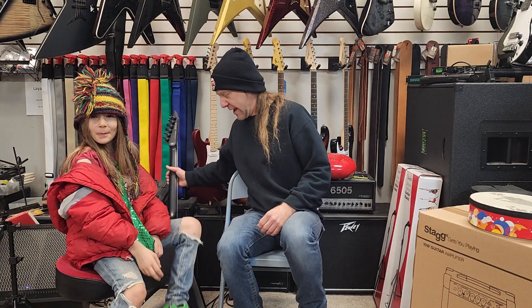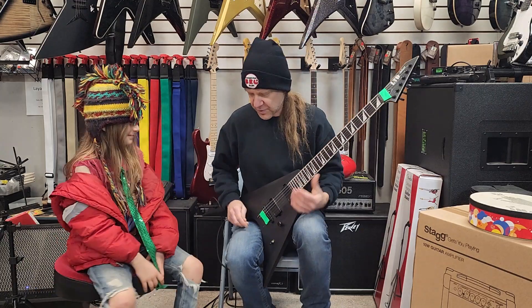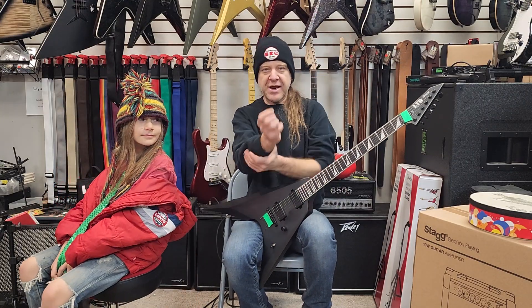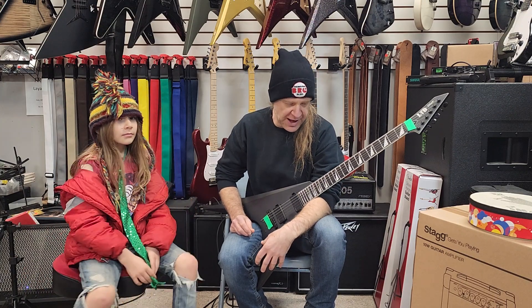Hey everybody, this is Ben with BRG Music and this is Niklaus. Hi. That's my son. Niklaus and I are going to talk about some chords today. We're going to talk about altering our chords in a major scale, changing the scale and changing the chord patterns.